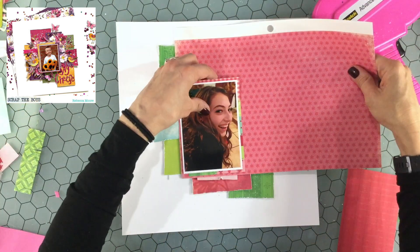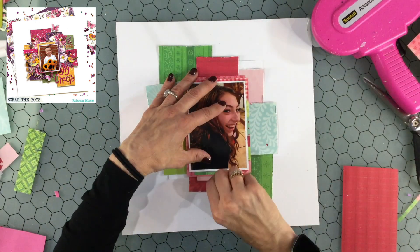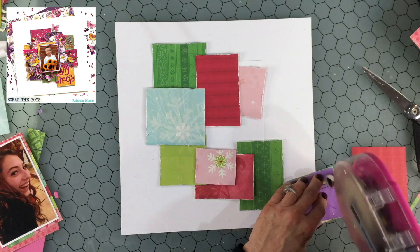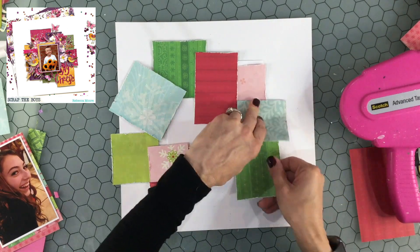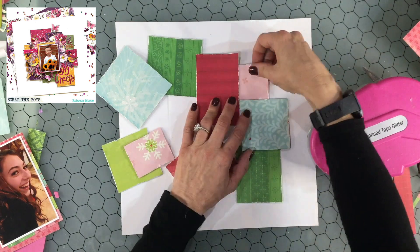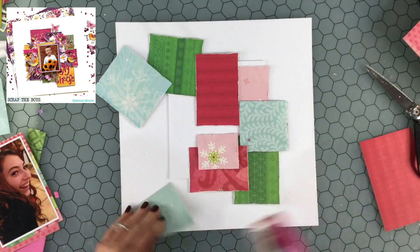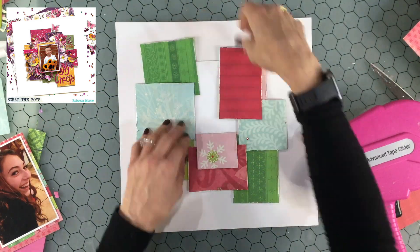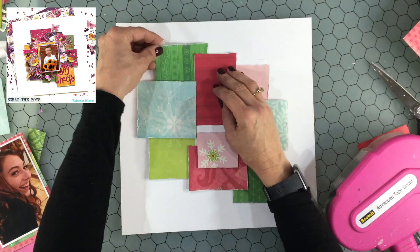I picked out a number of papers that were patterned but similar to being solids — a little bit of design on some of them — but I wanted to do the same thing Rebecca did and use papers that were mainly solid. I popped up a couple of the squares on some foam just to give the background a little bit of dimension. I got that idea from Rebecca. I popped up the two light blue pieces of paper and also that smaller pink paper, putting some ATG adhesive on them and tucking everything into each other.